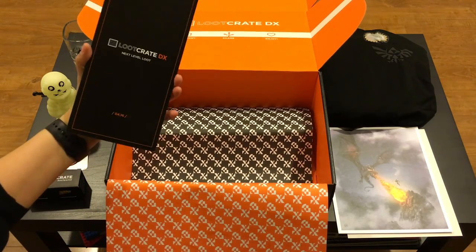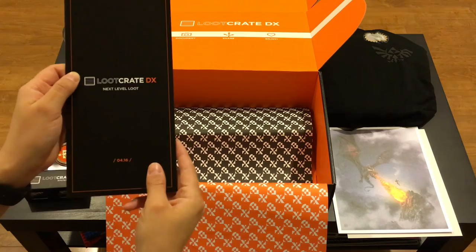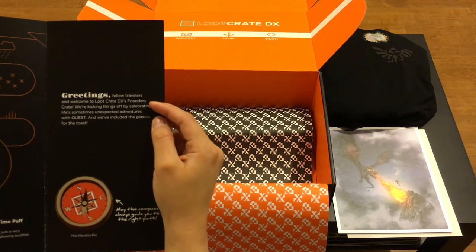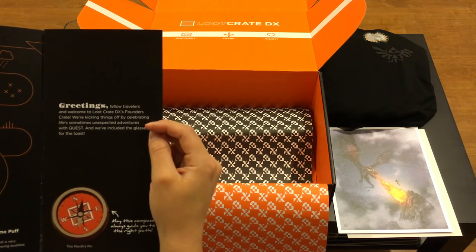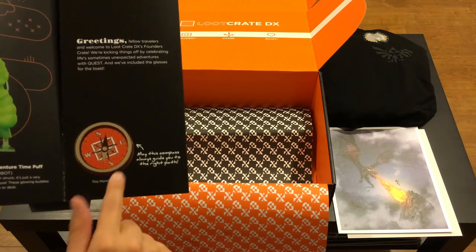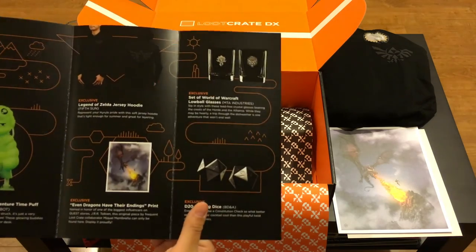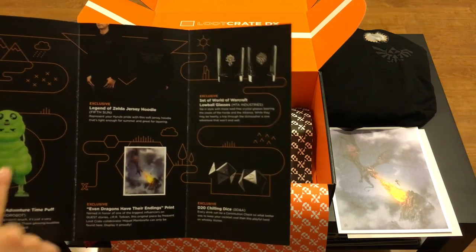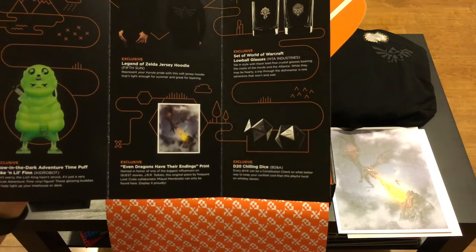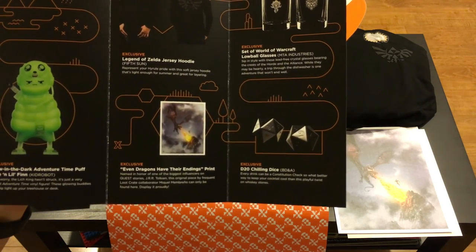I always love to see what they have to say in the pamphlet. So we have Loot Crate DX Next Level Loot, April 2016. Greetings, fellow travelers, and welcome to Loot Crate DX's Founder's Crate. We're kicking things off by celebrating life's sometimes unexpected adventures with Quest, and we've included the glasses for the toast. This month's pin shows you an image of the compass - may this compass always guide you to the right path. When we open it up it actually looks like a little trail or map, and X marks the spot. Glow in the Dark Adventure Time Puff, Jake, and Lil' Finn Kid Robot exclusive - these glowing buddies will help light up your treehouse or desk.